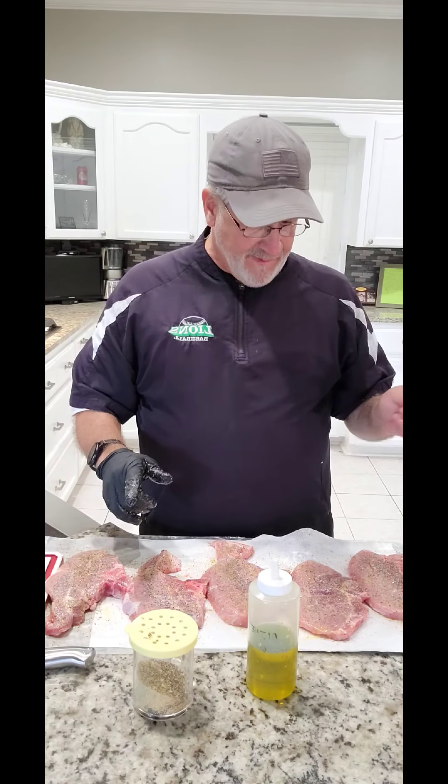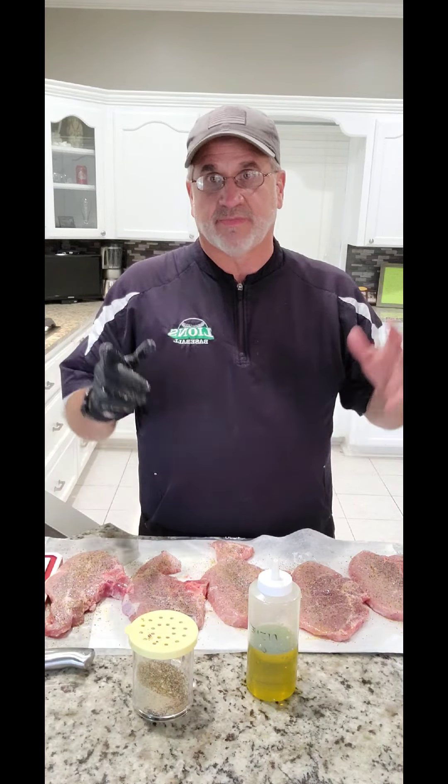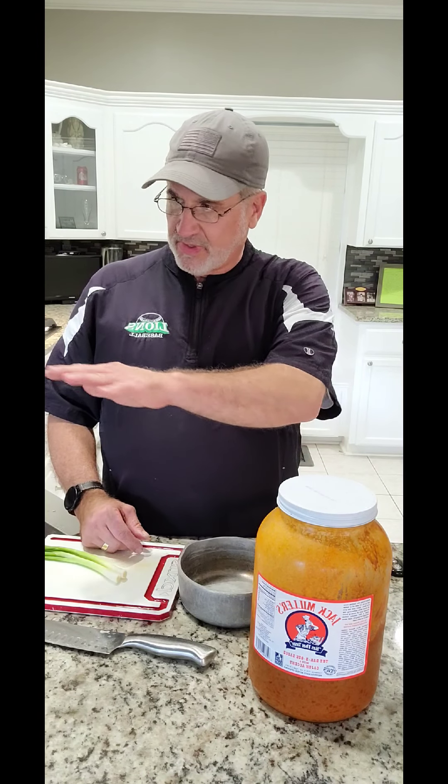I'm going to show you what I'm going to do for my glaze. It's an old recipe that everybody uses down here in Louisiana. I have this old fashioned Jack Miller's barbecue sauce. What I'm going to do is put some in an old pan, get some vegetable oil, and put like a half and half mixture in it, heat it up. I'll use a mop and mop it on my chops so that it gives it a pretty color and a great taste. I'm going to cut up some chives and put them in there just to add a little bit of flavor.